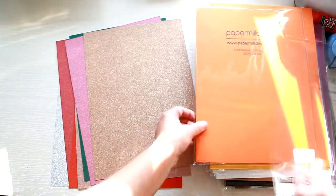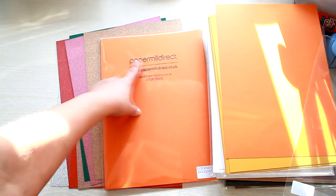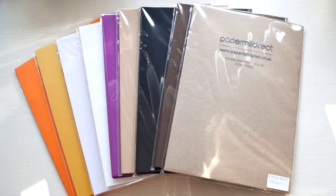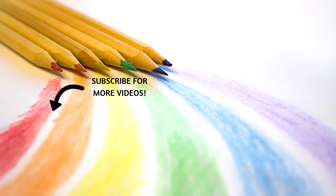That's it for today's show and tell! You can find all the papers on Paper Mill Direct's website at papermilldirect.co.uk. I'll see you soon with tutorials using all these papers — happy crafting, bye!